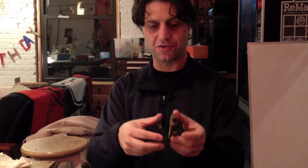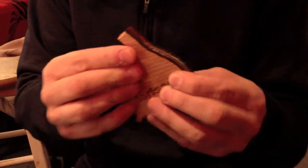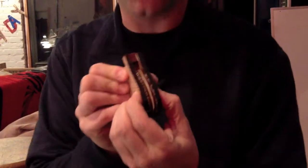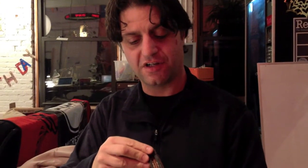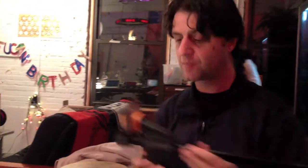I'm Ranjit Bhatnagar here at NYC Resistor, and I'm putting together some laser-cut whistles. This one is just ready to be cleaned. For some imaginary internet friends who are doing a gift swap, I'm making a bunch of these laser whistles to give away, and they're working out pretty well. This is another one I made. The glue is just drying here.